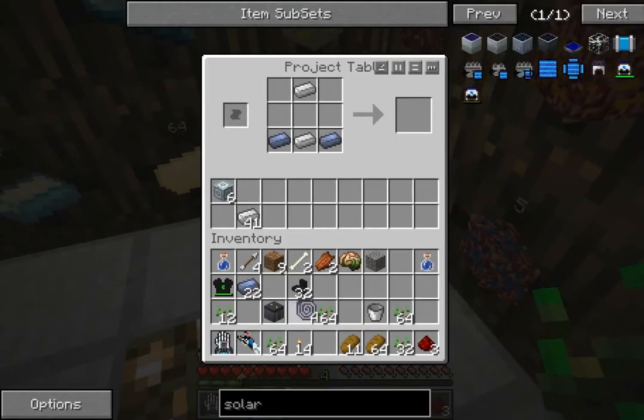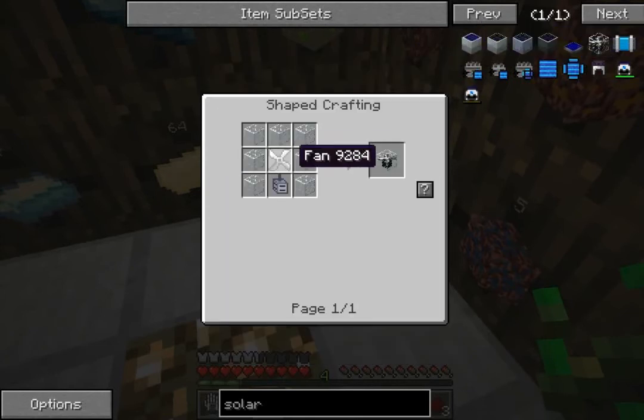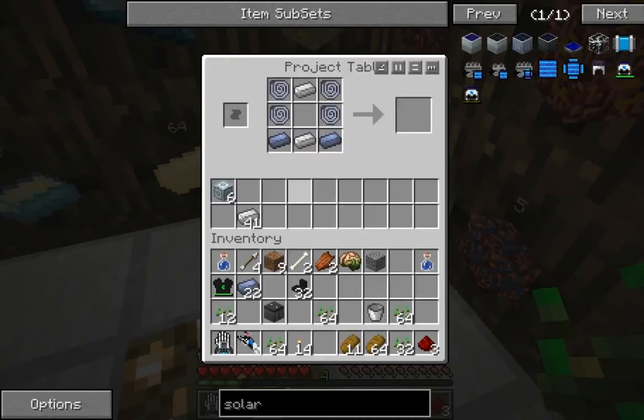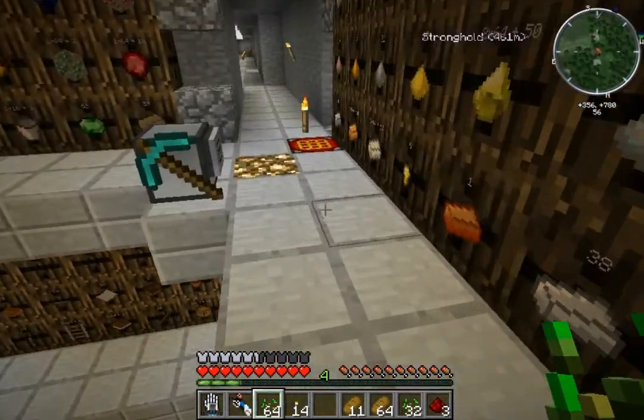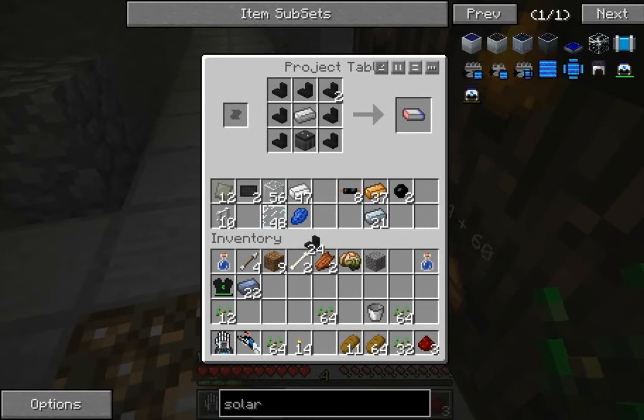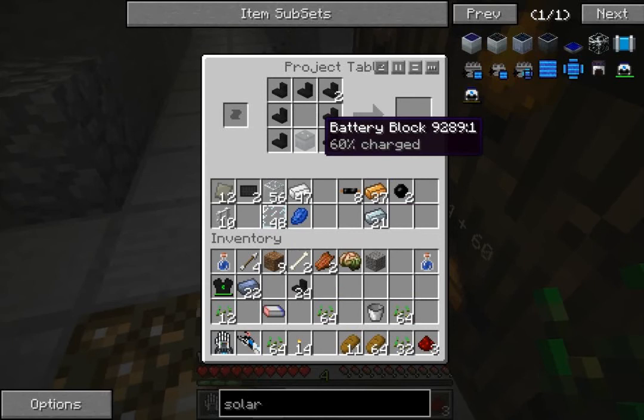This is where our magnet will be going. For that we need an iron ingot, the battery, and a bunch of lead wire. You can see why this doesn't seem to make much in the way of sense.